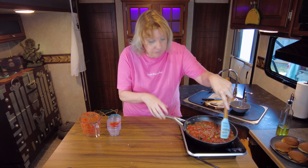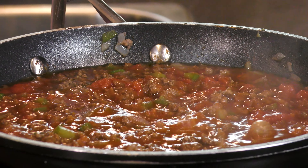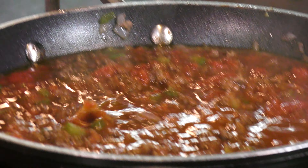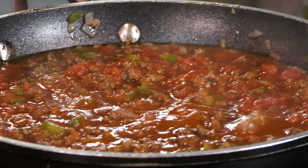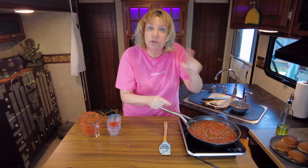This could easily feed your whole family of four. My husband and I are going to have leftovers, which we love. Keep an eye on it to make sure it doesn't splatter, but we're going to let this cook for about five minutes just to thicken up a little bit, reduce down a bit, and that's it. When it does that, turn your heat down.